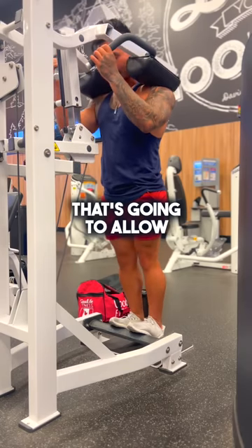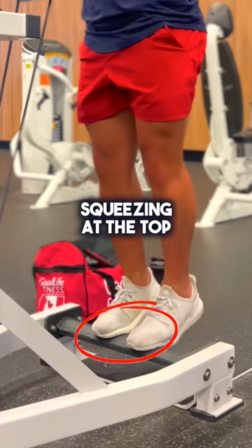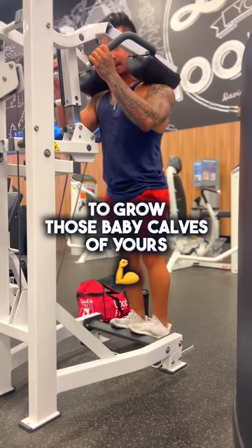Instead, just pick a lighter weight. It's going to allow you to get a nice deep stretch in the calf and allow you to push through the ball of your foot, squeezing at the top, using that full range of motion in the calf. That's how you're really going to grow those calves of yours.